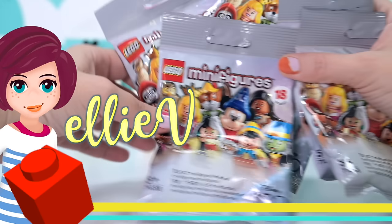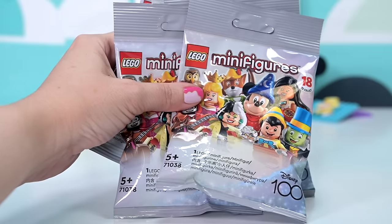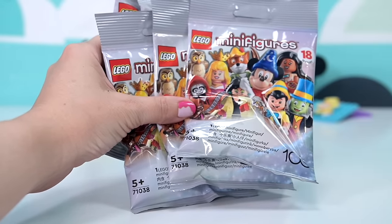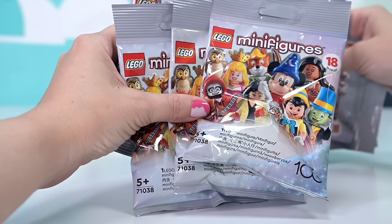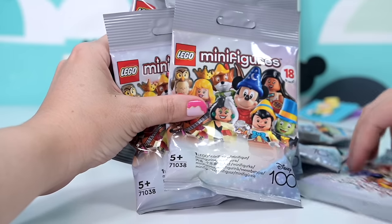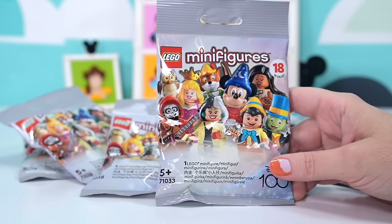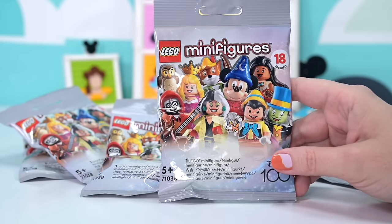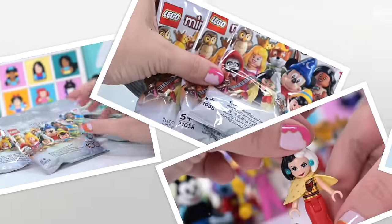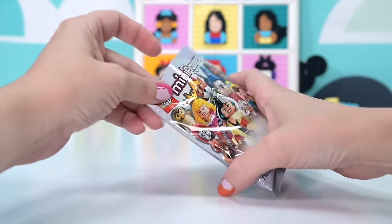Hey, welcome back! Finally Australia gets the LEGO Disney 100 minifigures — after the rest of the world got theirs. I've spent a large amount of time standing at the Kmart counter feeling all these bags, and I'm reasonably confident I've got a full set of 18. I don't care if people look at me like I'm the biggest weirdo in the world — I love the chase. I'm going to be so sad; this is the last feelable bag series.